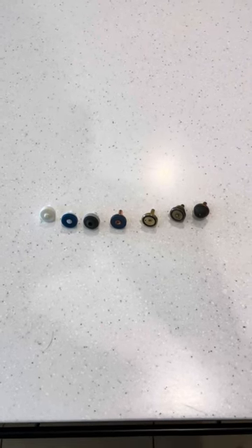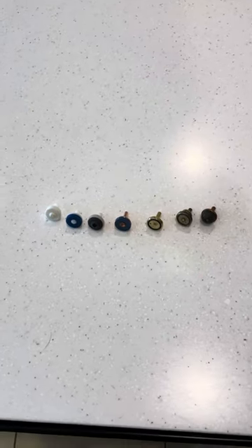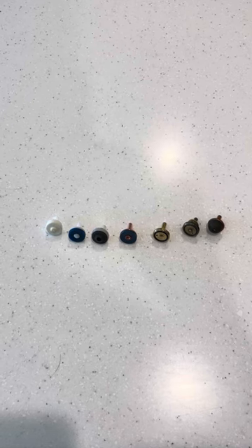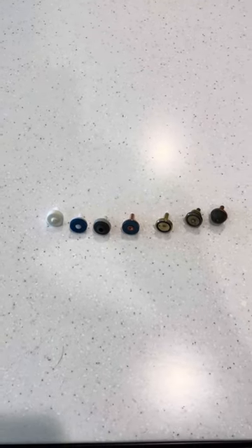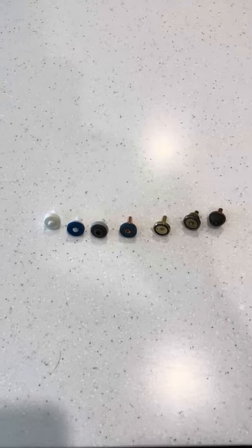G'day, it's Aaron here from Mayfair Plumbing. Today we're filming a short video on how to select the right tap washer for your application and show you a few of the different tap washers that we use on a daily basis to help our clients out.